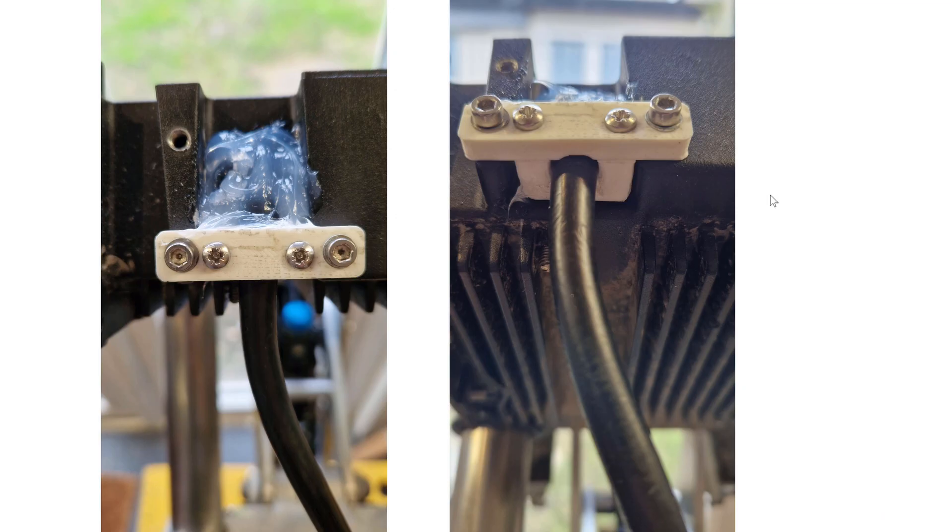The final thing that needed to be dealt with was that now we've got a bit more suspension travel, the motor wire was a bit stretched going through the original route. So I drilled a hole in the control box and inserted the wire through using the existing grommet, then created a 3D printed clamp which screwed onto the outside to hold it in place. A bit of extra silicone was added just to seal it up.